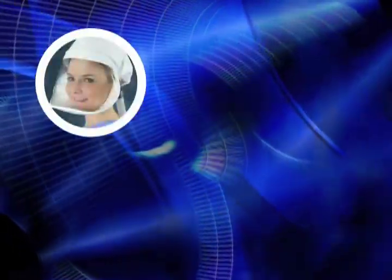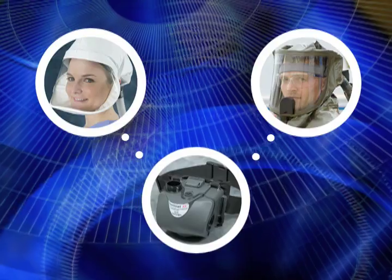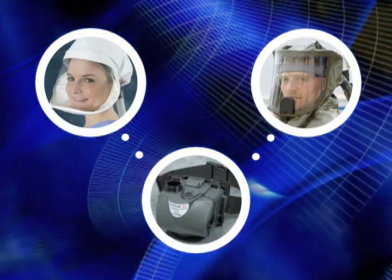Thank you for choosing the Sentinel HP from ILC Dover. If you have any questions after watching this video, please refer to the instruction manual or call your local distributor.